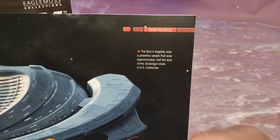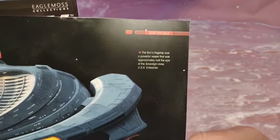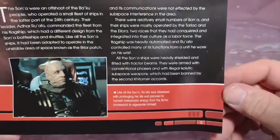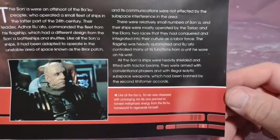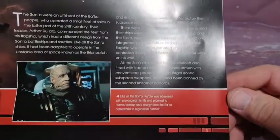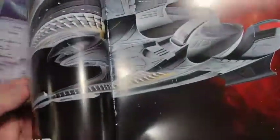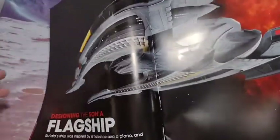The Son'a flagship was a powerful vessel approximately half the size of the Sovereign class USS Enterprise — the Enterprise-E. Like the Son'a, Ru'afo was obsessed with prolonging his life and planned to harvest metaphasic energy from the Ba'ku homeworld to regenerate himself. They basically had so many facelifts — that's why they look like that.